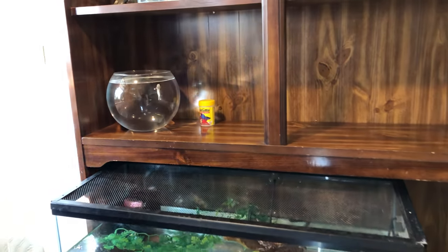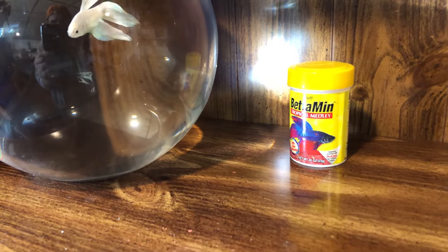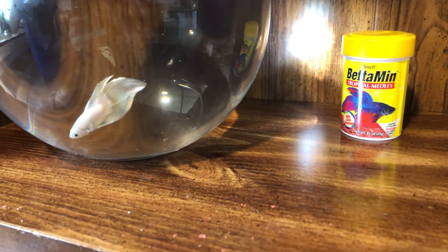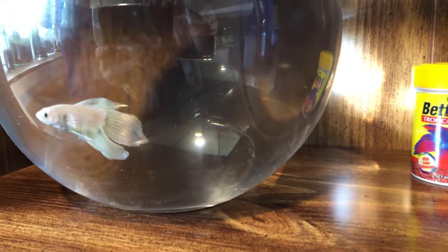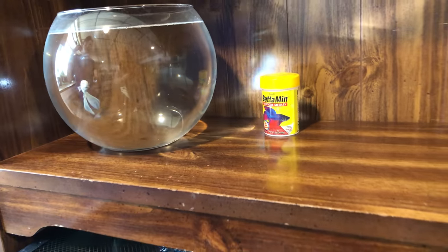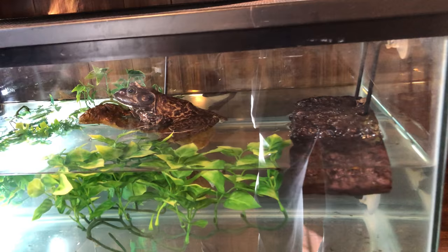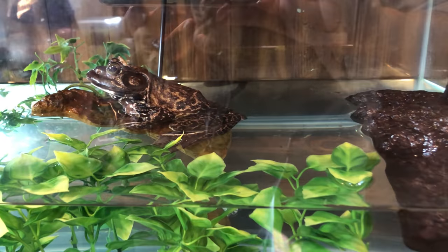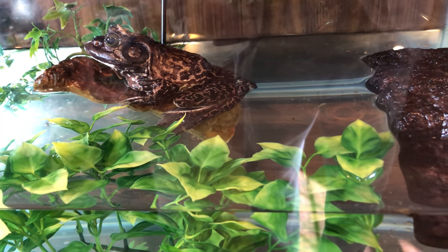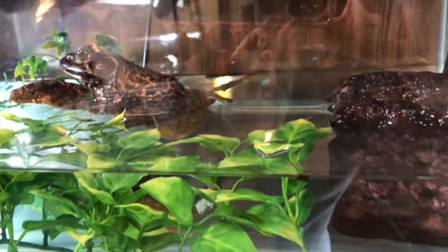He does have aquariums too! Yeah, I actually started keeping aquariums long before terrariums. This is our new betta — I haven't named him yet — but he has a ton of personality, looks really healthy. I actually got another one with him but it had some kind of illness and passed. This guy though, he's kind of strong. I love the color on him, how he shimmers. And this guy is really cool — this is MJ, an American bullfrog. I raised him up from a tadpole.